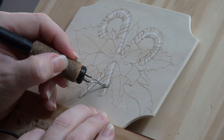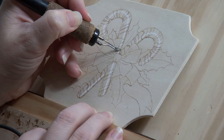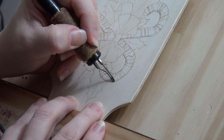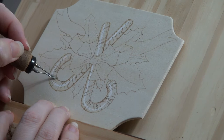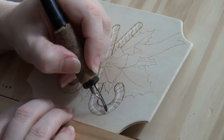Edge the candy cane by burning a line along the outer edges of it. Keep the end of the pen tip right on the edge of the candy cane, and keep the rest of the pen tip angled over the candy cane. This is optimal pen tip position and it ensures you can only burn on the candy cane. Optimal pen tip position also keeps the edges of the candy canes nice, clean, and crisp. Rotate the wood as needed to keep the pen tip in optimal position as you burn.